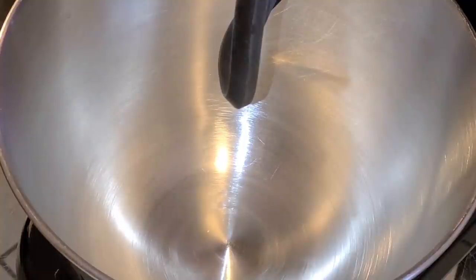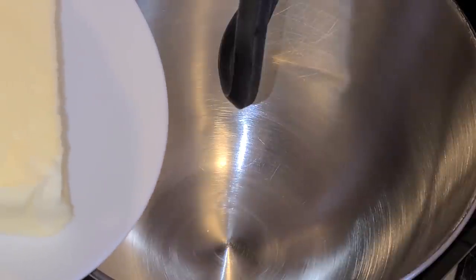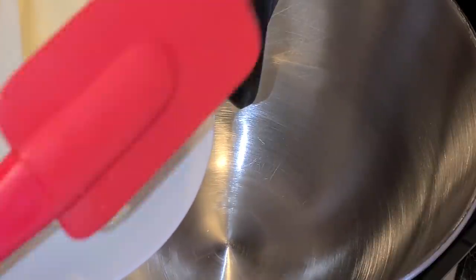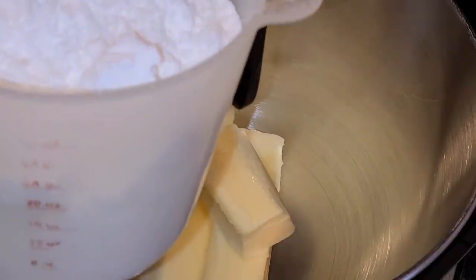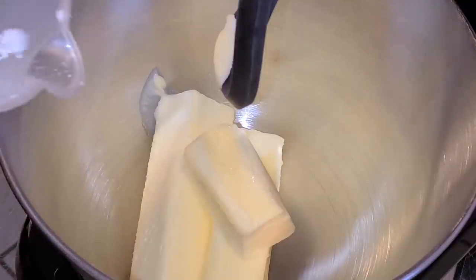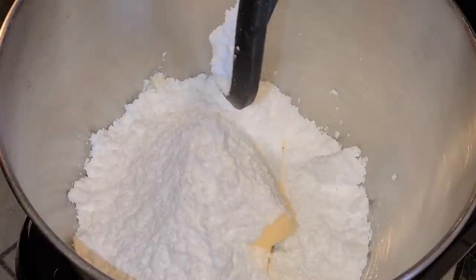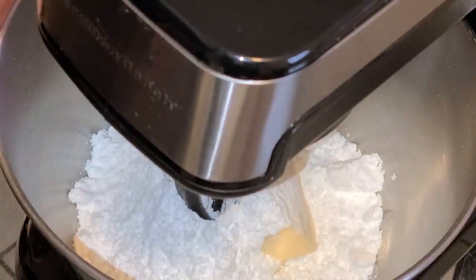Now let's make our buttercream frosting. In a stand mixer fitted with the paddle attachment, add two and one-half sticks of unsalted butter at room temperature — softened slightly but still kind of firm. Add about three cups of confectioners sugar in two separate intervals, adding half first. Start the mixer on medium-low speed to incorporate the butter and sugar, then turn up to the highest speed and mix until combined — no more than one minute.